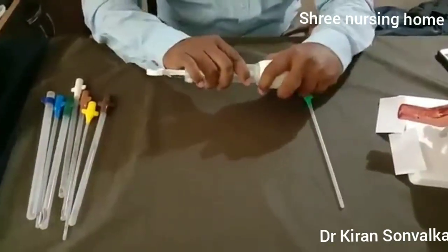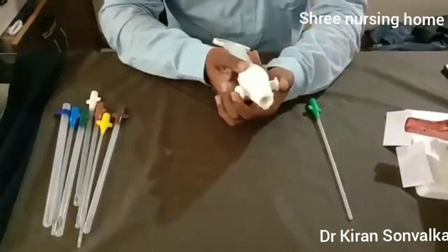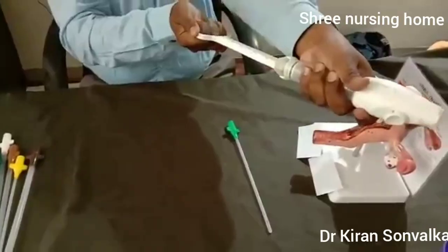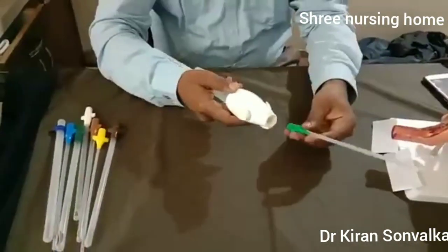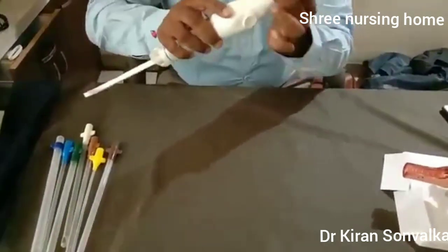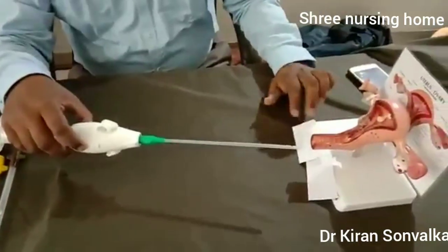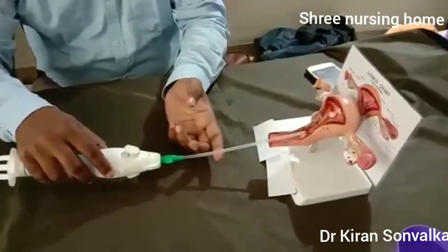Then you have to lock the valve by pressing the valve button. Then pull the plunger — you will get some resistance — and lock it. Then put the desired suction cannula on the tip of the MVA syringe.